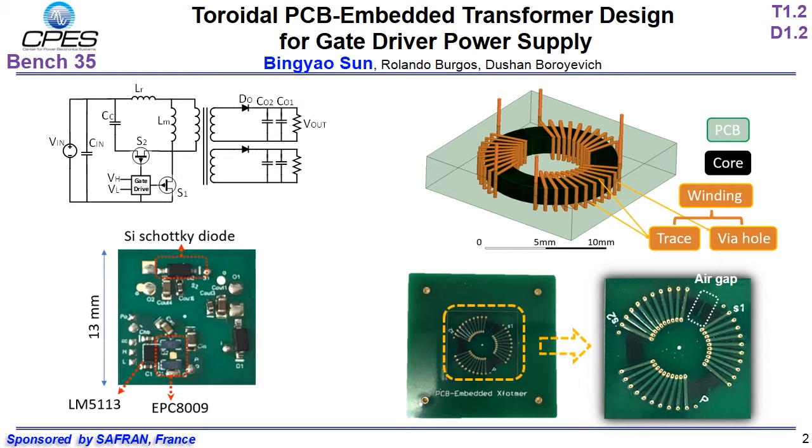The green background is PCB material, which is FR4 for low-temperature operation and Panasonic MEC-22 for high-temperature application. The black part is the toroidal ferrite core. The windings are twisted around the core. The winding is composed of top and bottom PCB traces and vertical via holes. An optimization on the core and winding dimensions is performed to achieve a smaller isolation capacitance, a smaller transformer volume, and a smaller transformer loss.